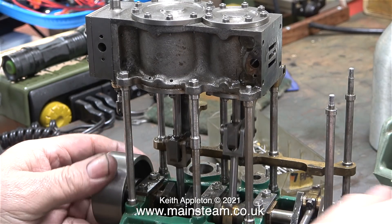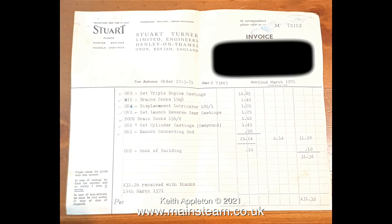I've phoned Stuart Models and ordered a slide valve casting. To finish this episode, have a look at this — it's from a friend of mine called Chris Lockwood, who has a company called 21st Century Steam. A while back he bought a full set of Stuart triple expansion engine castings via eBay, including even drain cocks and everything required to build an engine. Here's the invoice from 1971 — we'd only just gone over to decimal currency at this point. Look at the complete price at the bottom: £31.38 for the complete set. But on the bottom left it says £31.26 received with thanks — was it that the accounts department hadn't quite got used to decimalisation?